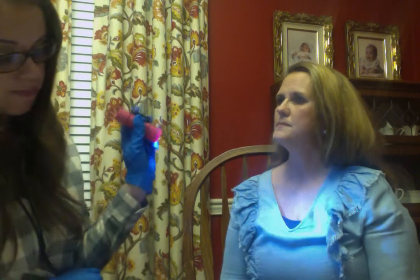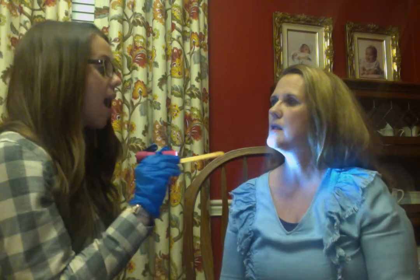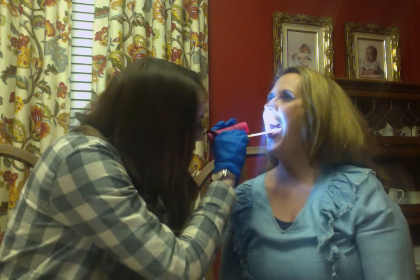Now we're going to use the pen light to look at your soft palate function. I'm going to need you to open your mouth and I'm going to put the tongue depressor on your tongue while you say ah, ah, ah. Good. I can see that your palate came up — that's what I was looking for.